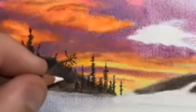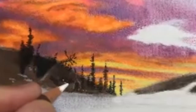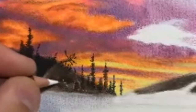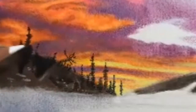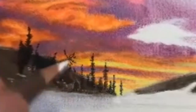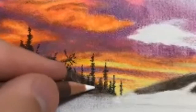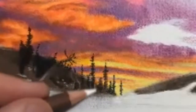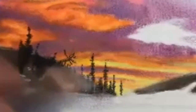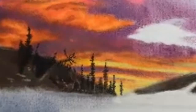Now I'm noticing that I need to add a few more lights, and there are a few tricks you can use to add lights into a watercolor piece like this. One way is to add a lighter medium — in this case I'm using a white charcoal pencil to add little specks of snow and additional tree branches. The other method is to take a sharp tool such as a razor blade and scratch out some of the areas where you want to add detail.